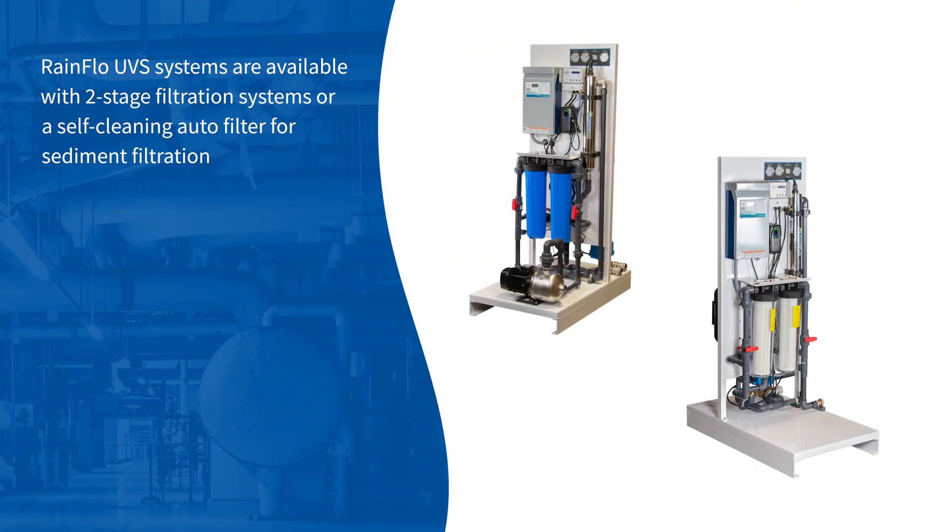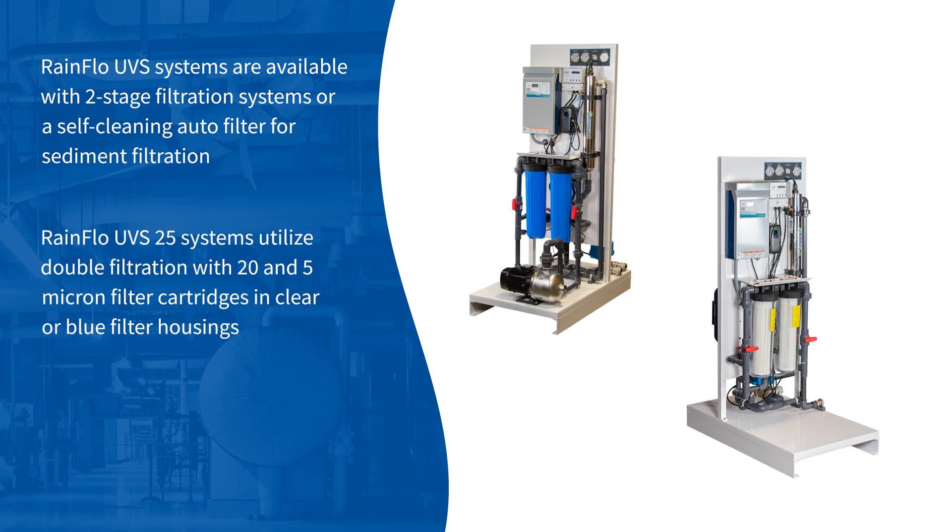Rainflow UVS systems are available with two-stage filtration systems or a self-cleaning auto-filter for sediment filtration. Rainflow UVS systems utilize double filtration with 20 and 5-micron filter cartridges in clear or blue filter housings.